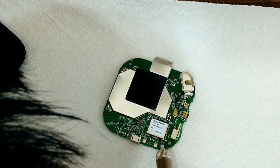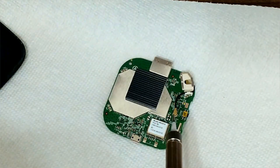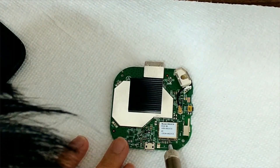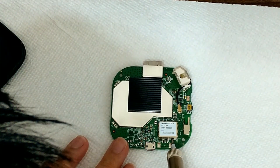You want a soldering iron that's probably pretty hot for this particular task. Just because, at least for me, my hands are shaking just a tad bit, so you want it to instantly fix itself.